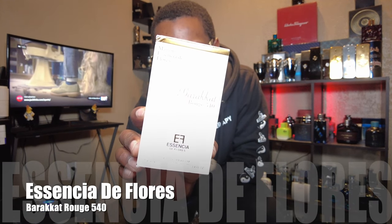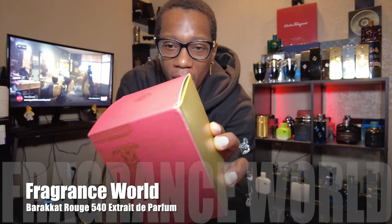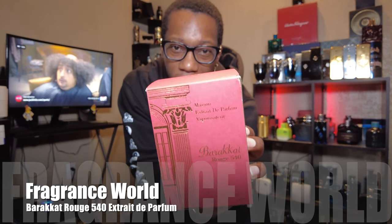What up YouTube, D4G here banging out another video. Y'all know what it is — it's First Impression Friday. I got two new fragrances here today. Y'all really enjoyed the Baccarat fragrances, so today we're going to be hitting y'all with Baccarat Rouge 540 from Essencia de Flores, and then the second fragrance is going to be Baccarat 540 the Extrait version from Fragrance World.